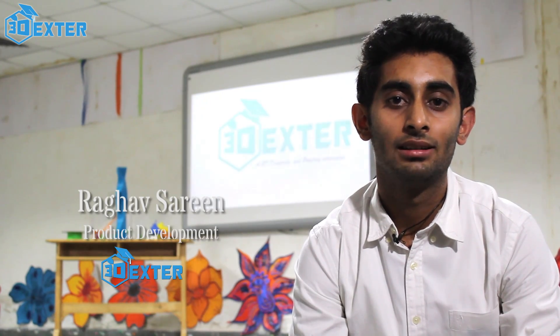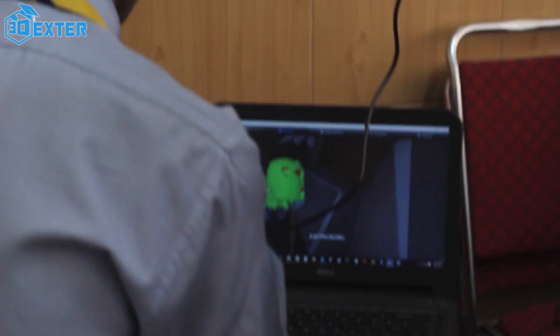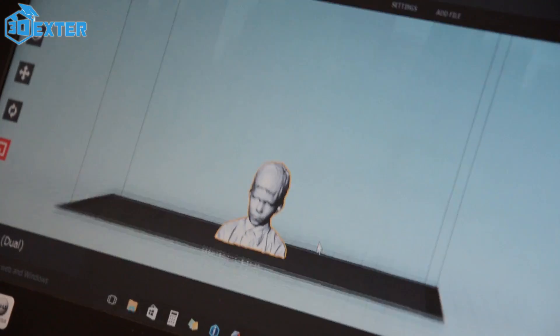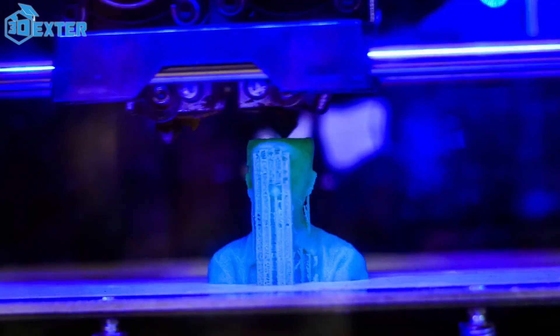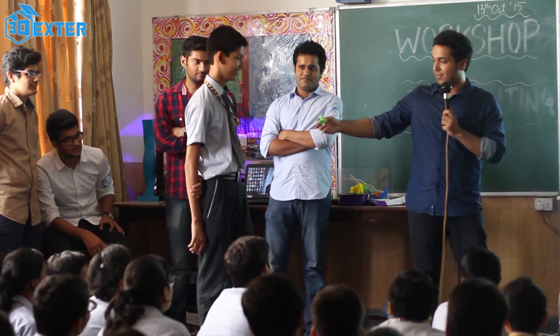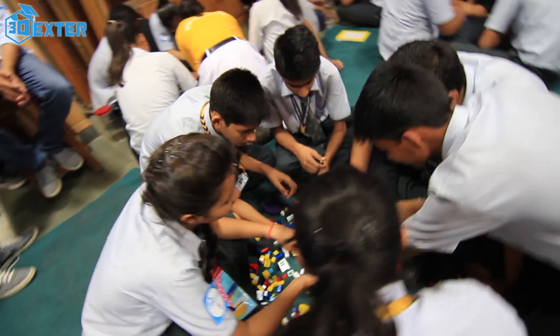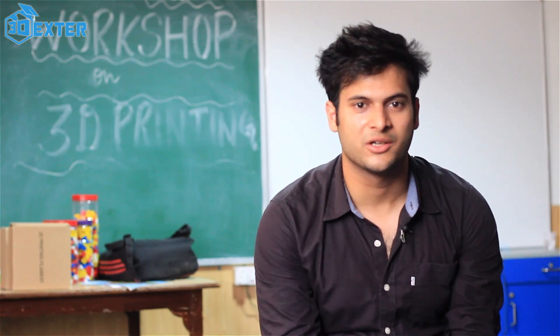We have designed a curriculum to start at the grassroot level — from class 6 to 9, in line with CBSE. What we're trying to do is bridge that gap between digital and physical. Students can see it on the screen, visualize it, design it on the software, and then print it into existence. So we printed Harsha.